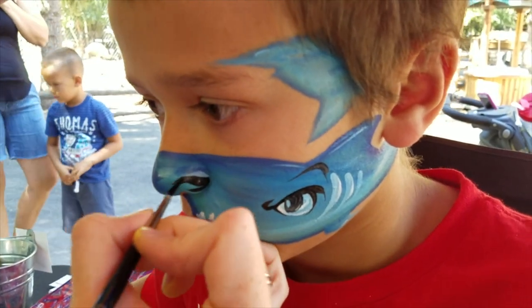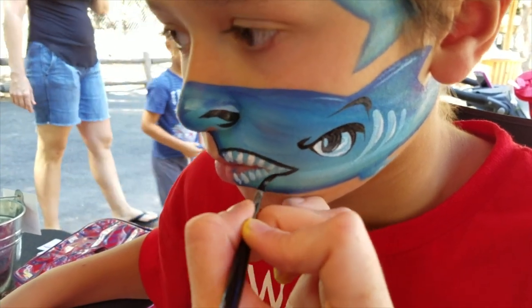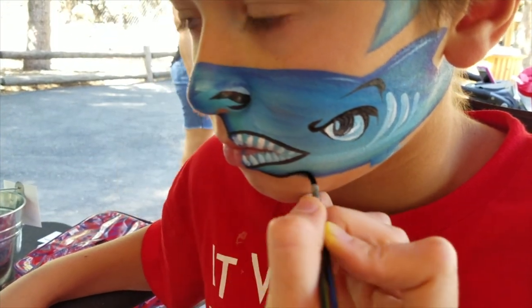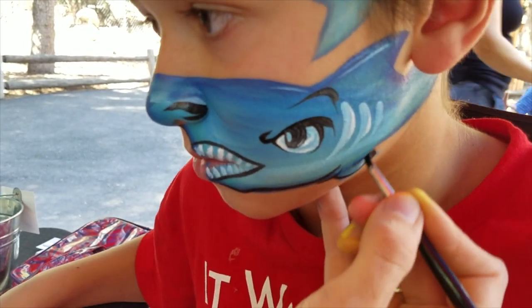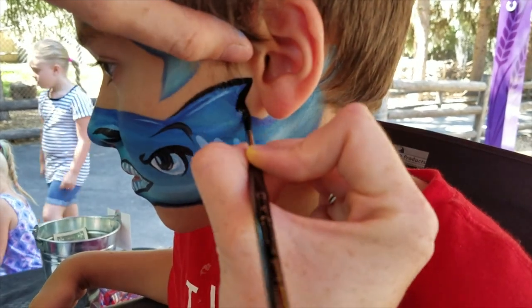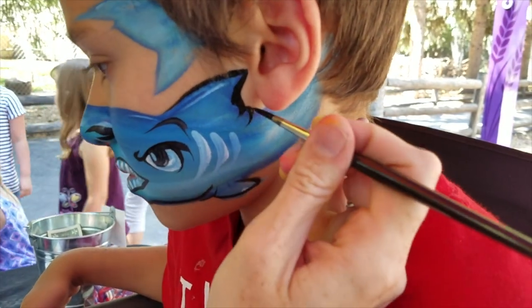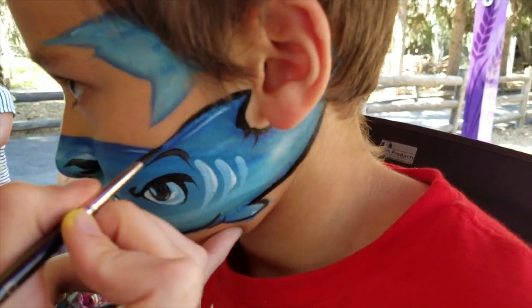Give him a little nostril coming over. Come down. Trace the top jaw and the bottom jaw. And a chin. Maybe add in a little fold. We're gonna trace this top fin coming down and over. Give him another little fold. Those little folds add so much — they make it look so much more realistic.